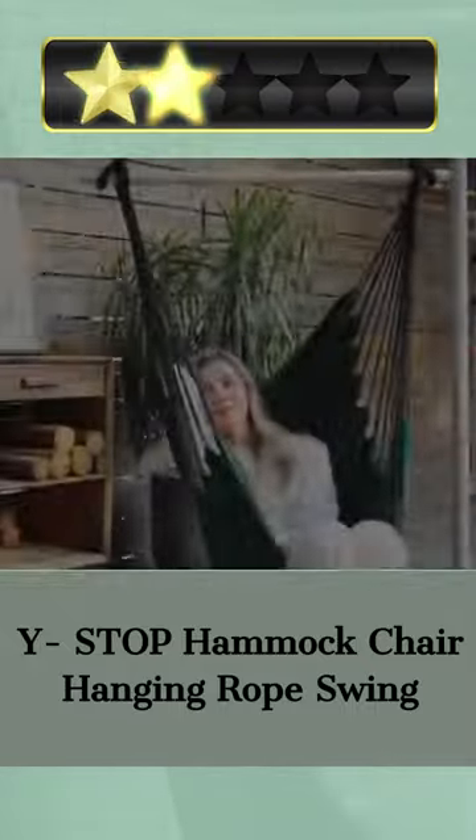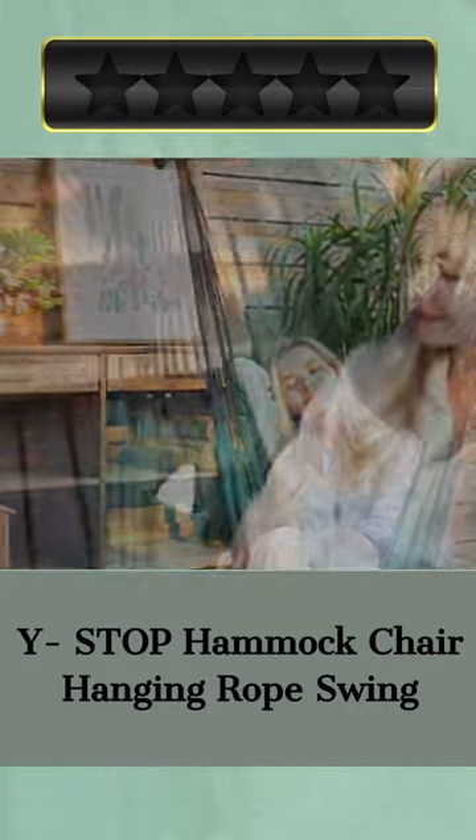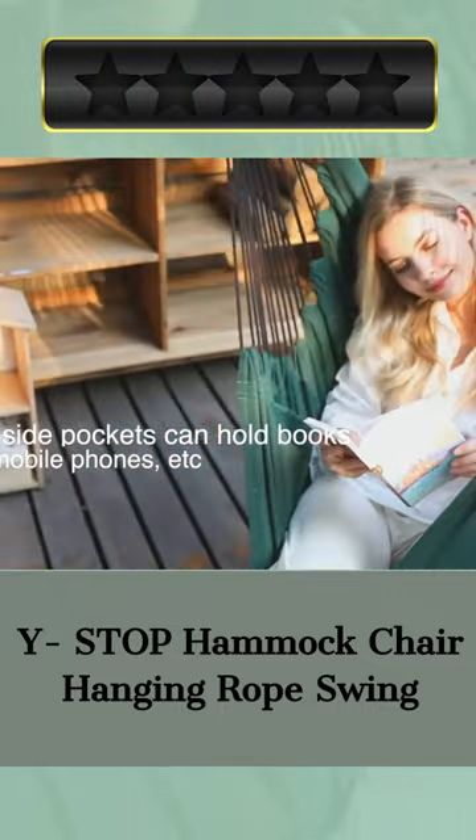Whether you want to relax and meditate, catch up on some reading, or just people watch, the Why Stop Hammock Chair is the ideal outdoor accessory. Put it together in your bedroom, on your porch, in your garden, or anywhere else you want to unwind. Please let us know which product you like most in the comments.